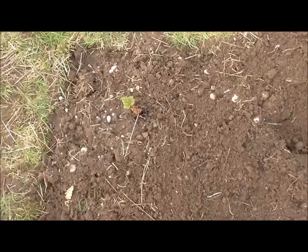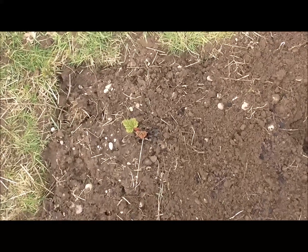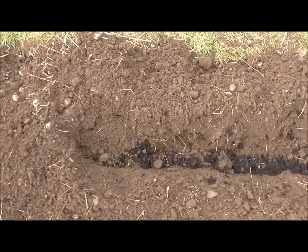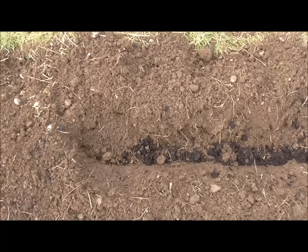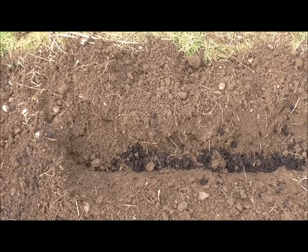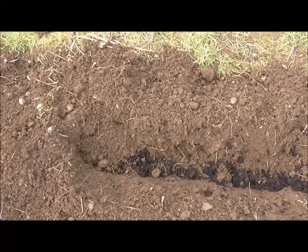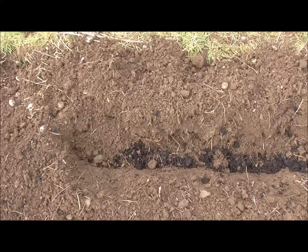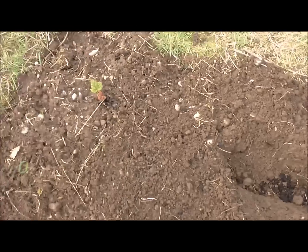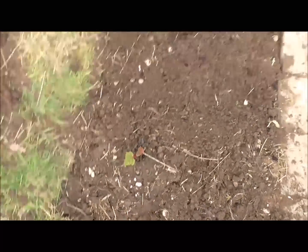At the end of this little bed here is my rhubarb. So I've given it a bit of space before I put the first cane, because the rhubarb will, when it eventually grows, spread its wings so to speak and take up quite a bit of space. I'm going to position the first cane there, and that should be enough gap between the rhubarb and the raspberry cane.